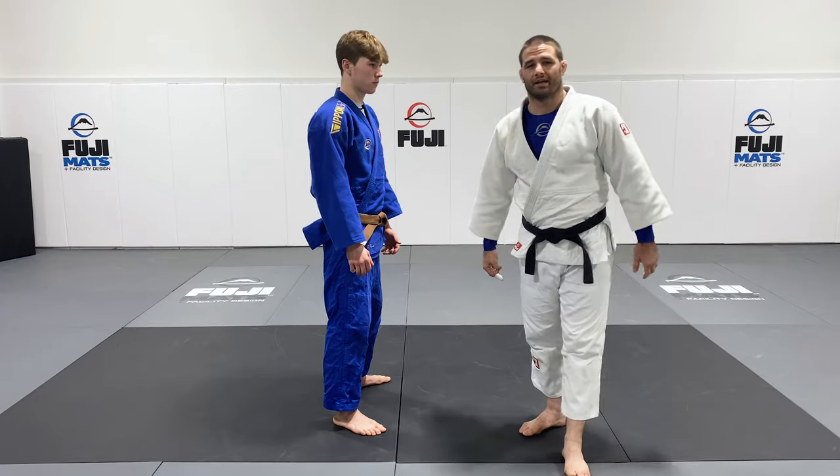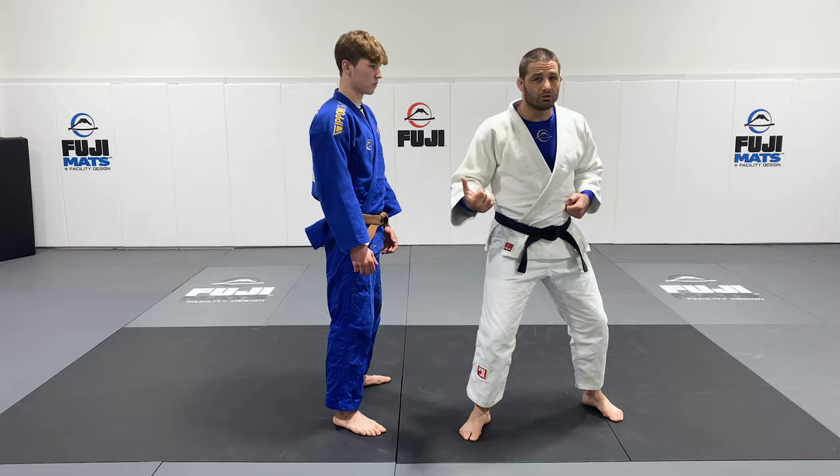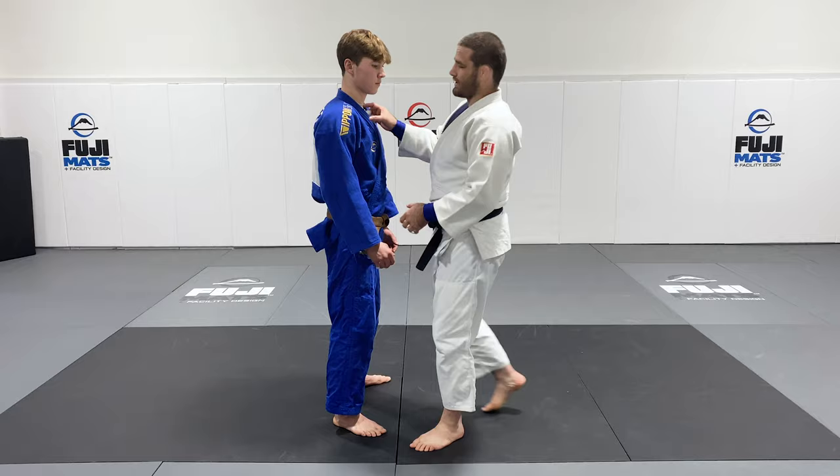What we're going to be taking a look at is how we develop and practice our Ippon Seoi Nage from Uki Gomi. I see a lot of people struggle just to drill this and have that motion, so we're going to work on it. It's really effective for judo, and it's effective for BJJ guys that like to do takedowns.